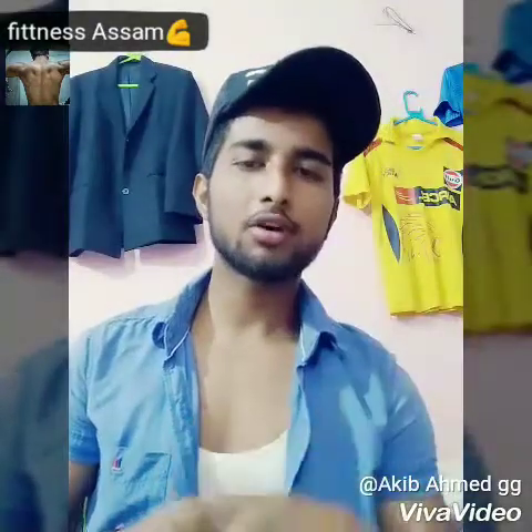Guys, if you enjoyed this beginner workout video, please like and subscribe to the channel and share it with people. Till then, bye bye guys — see you soon on the fitness channel.